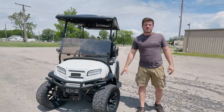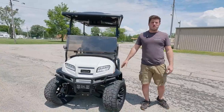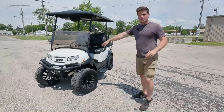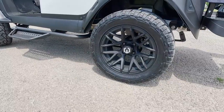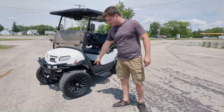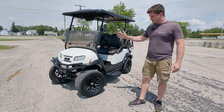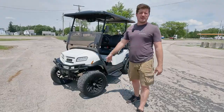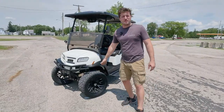Before I get to the rims — I don't know why I said that's ridiculous, because I would definitely watch golf while I'm golfing. This is a 2023 lithium-ion Club Car Onward in factory glacier white. The mods are Maverick rims in matte black, and we did the 23-inch X-Comp tires made by Mods — a radial steel-belted tire.